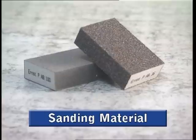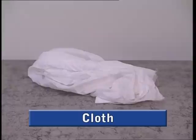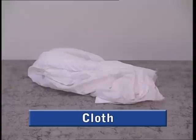You will also need suitable brushes, sanding material for rubbing down the underlying surface, a brush for cleaning, a cloth for wiping the paintbrushes and hands, and soap for washing the paintbrushes and hands.